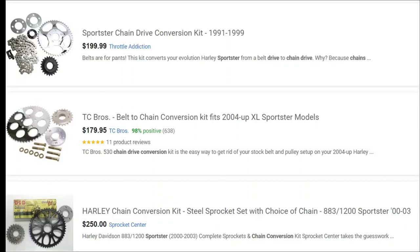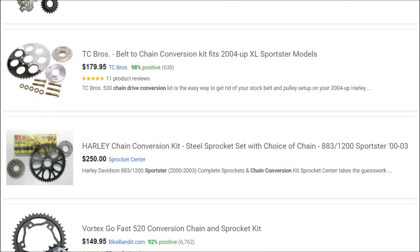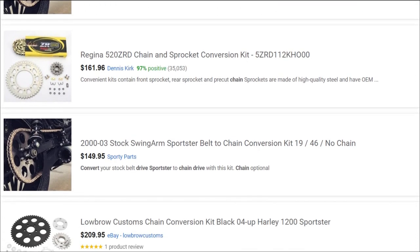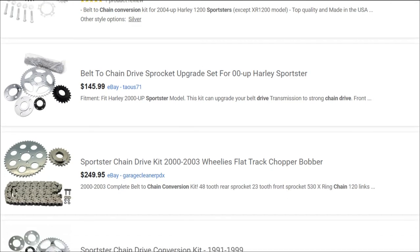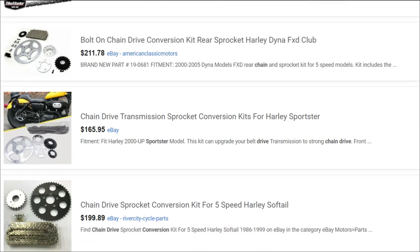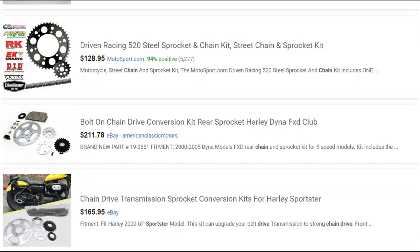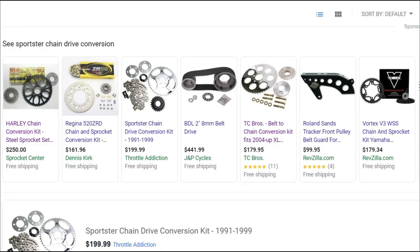Here are some examples of a chain drive conversion kit for the Sportster. They vary by year, but to give you a price range: they start out around $200 with a chain included. I would highly recommend buying the best one you can find — this is a critical part. You want it to fit right and you don't want that chain to break on you. If any of you have done the chain drive conversion, let me know in the comments what brand of sprockets and chain you went with. Some of these are around $150, so it's critical to get a good part. I'd stay away from the Amazon or eBay specials for the chain drive kit.